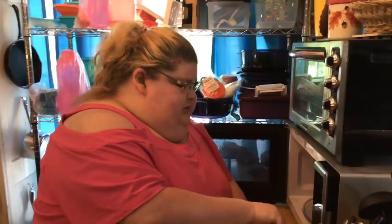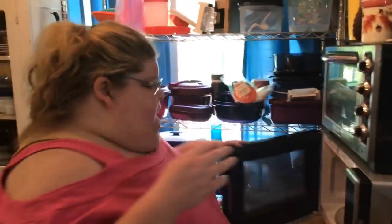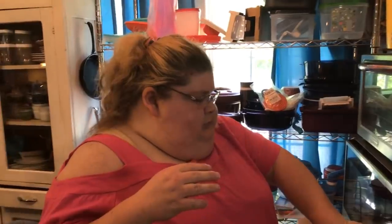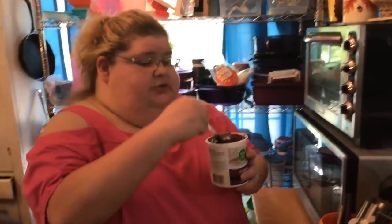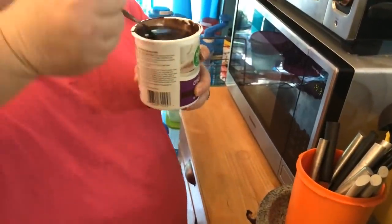Where you use cookies, graham crackers, and all kinds of stuff. And this is perfect — see this runny texture? You need a pourable texture for the icing.